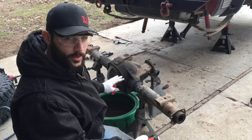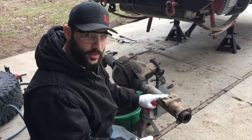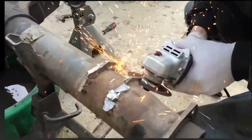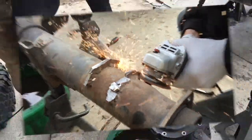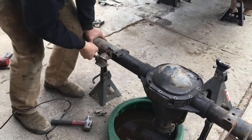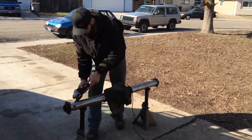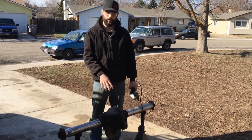Now that we got everything all taken apart, put the diff cover back on just to keep any contaminants from getting inside. Make sure you got your safety glasses on. Get your grinder and cut-off wheels, and we're going to get this thing all stripped down. Now that we got the tubes all ground out and flat clean, we're going to go ahead and clean up the pumpkin, get it ready for the truss and spring perches.